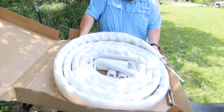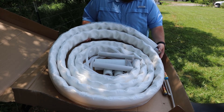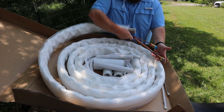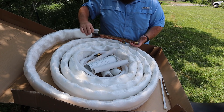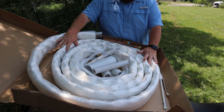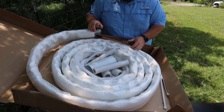First and foremost, you are going to see this giant white coil — these are your line sets. Within this white plastic sleeve are the actual copper coils that your refrigerant flows through. You've got them pre-capped with a little bit of pipe insulation. That is what lives within this white coil, and this is what runs from your indoor air handler unit all the way out to your condenser.